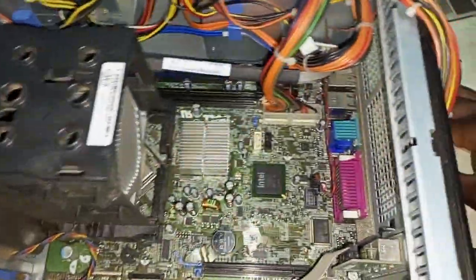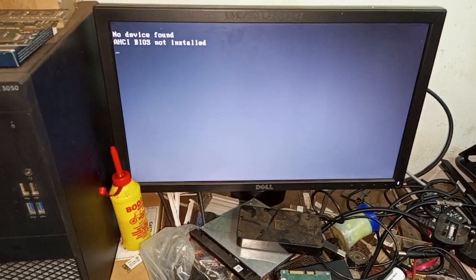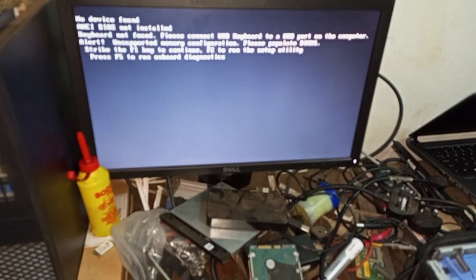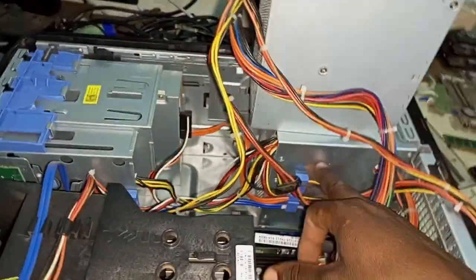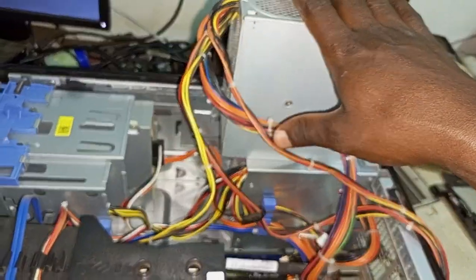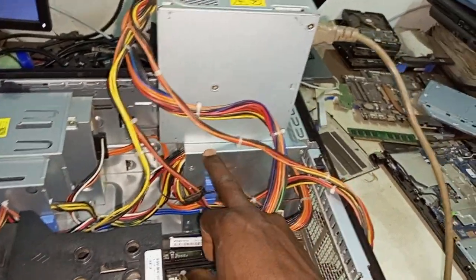The fan starts spinning. When I connect my monitor, it shows on the screen 'no device found,' but that's because no device is installed — those are expected messages. So the problem was this original power supply had an issue; it was affected by the lightning and had not been supplying enough power to the board. This replacement is working fine, so I'm going to replace the original power supply with this one.